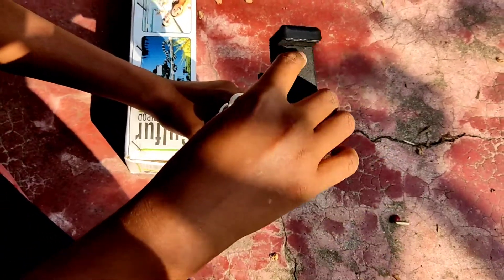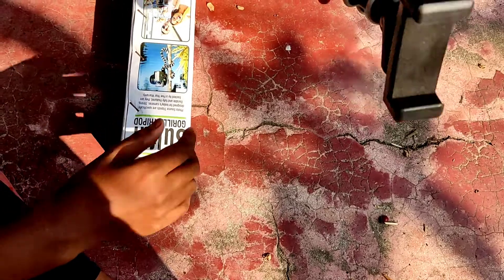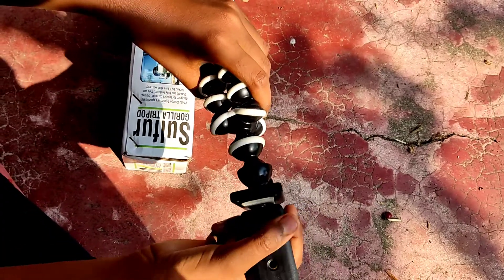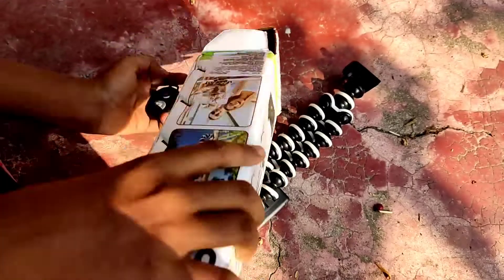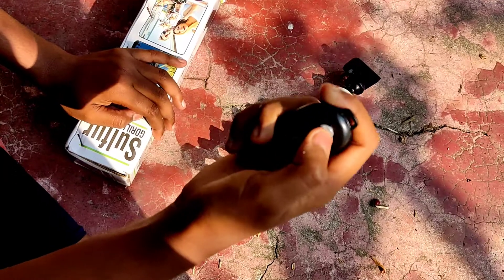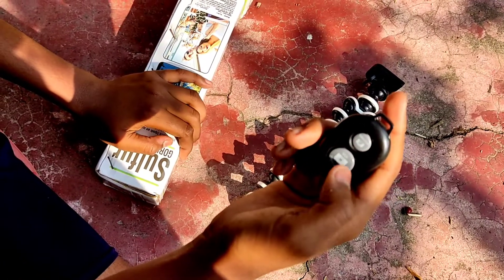This is a one-LED lighting. This is a woodcut. I will find it like this on a remote. This is the switch. Click the photo to the video.